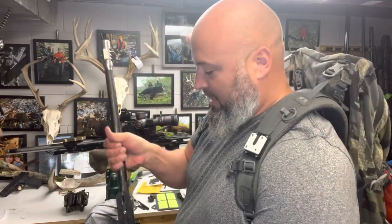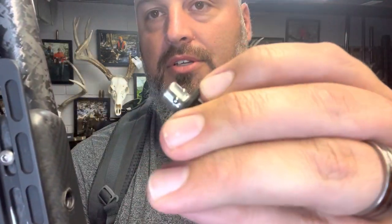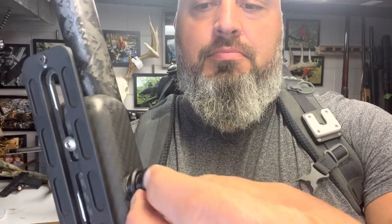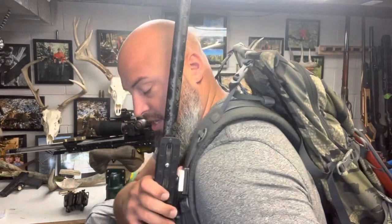This is my Kuyu hunting pack. The connectors — they have a couple different ones. This is a QD mount with a ball detent that you can push in extra far, and it just slides in there into any QD point. It's kind of nice — just slides in hands-free. This is about an eight-pound rifle and you can see it slides in and out pretty easy.